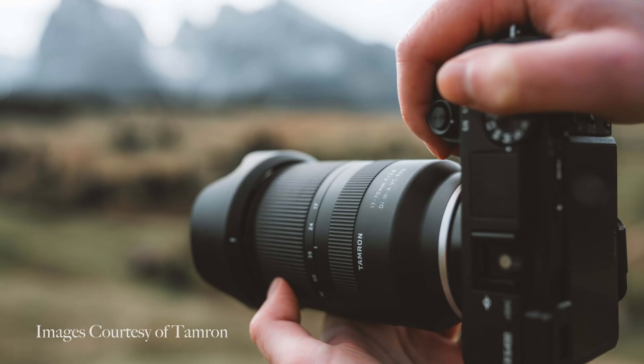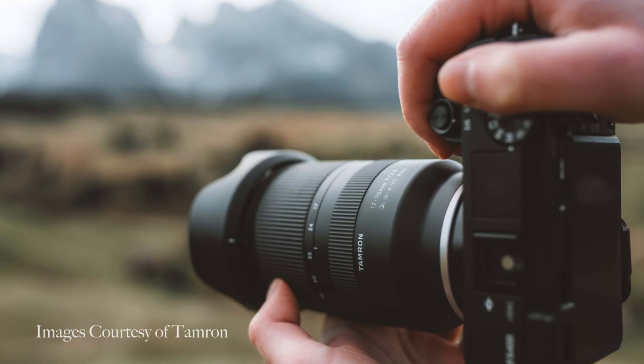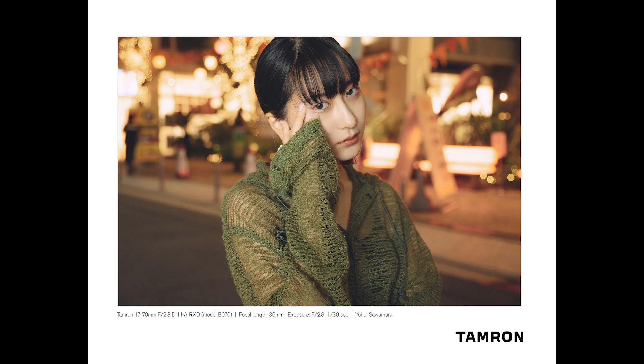I will say shooting with a higher resolution camera, such as the Sony a7R IV, will yield better results as you have more resolution to spare. Overall, this lens can be utilized by crop sensor or full-frame shooters alike, just as it can be used for photographers as well as videographers.